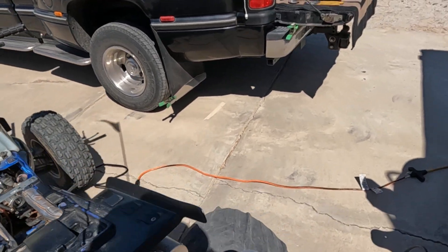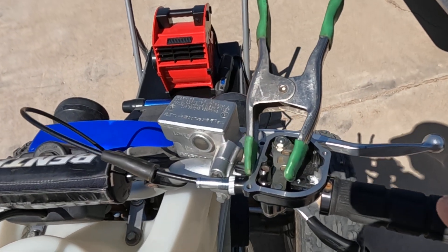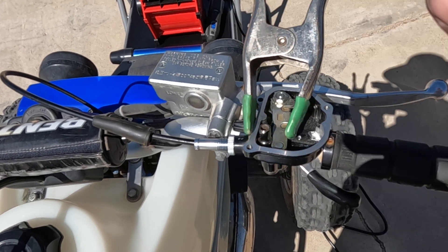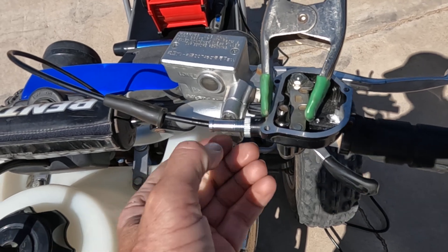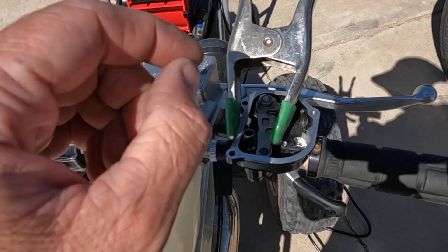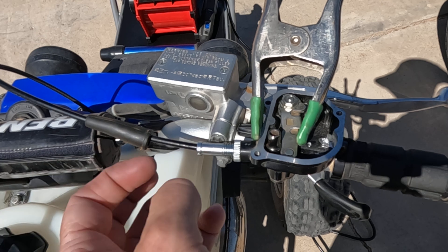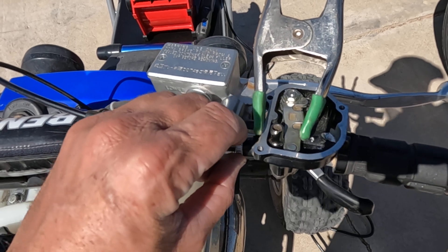Up here at the thumb throttle, what I've found that works well is a quarter-drive socket and a spring clamp. I loosen up the slack in the adjustment, put the socket in, then fire the bike up and adjust it to get the RPM where I like it, then tighten it down so it doesn't vibrate loose.